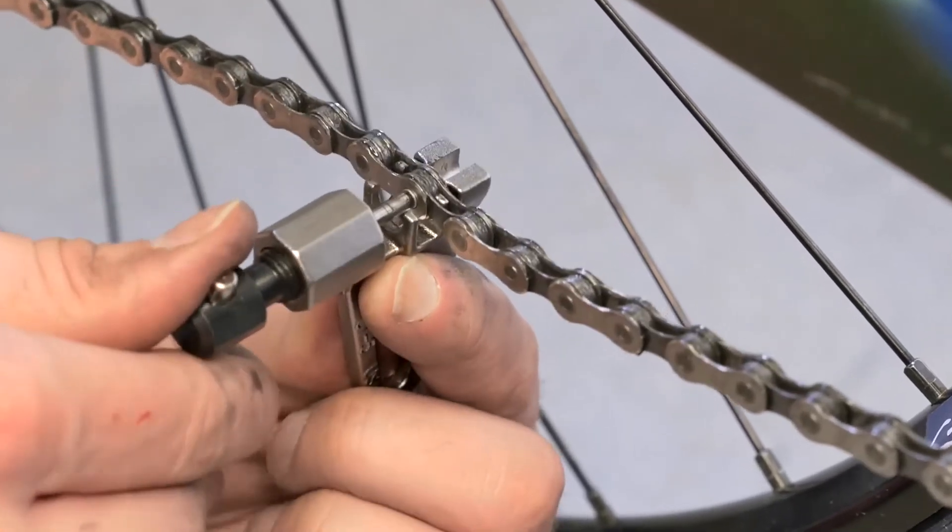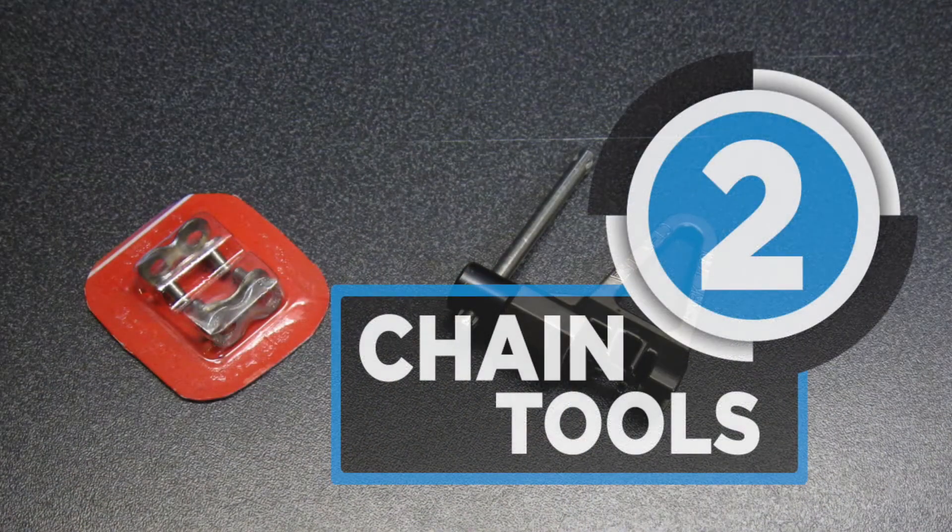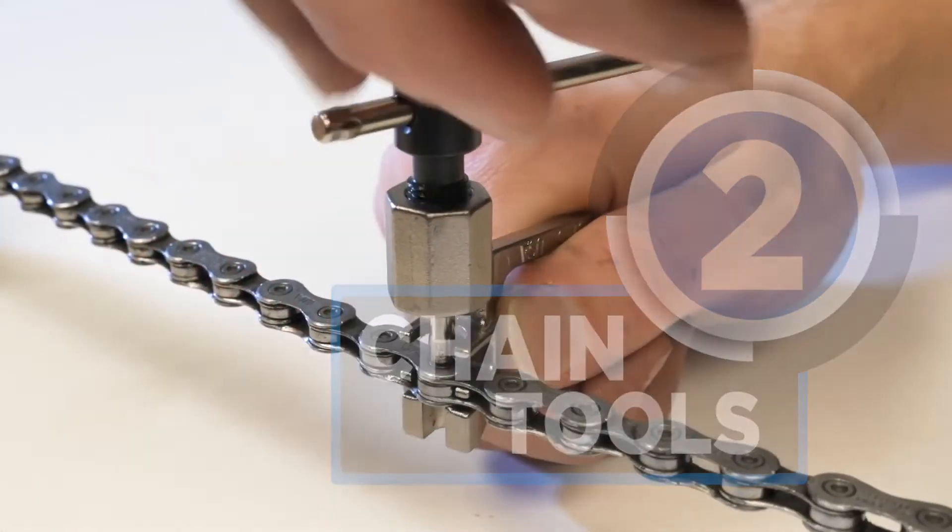Ever get stuck while having that morning cycle ride due to faulty chains? They are very hard to repair without the proper tools. Here are the top two.